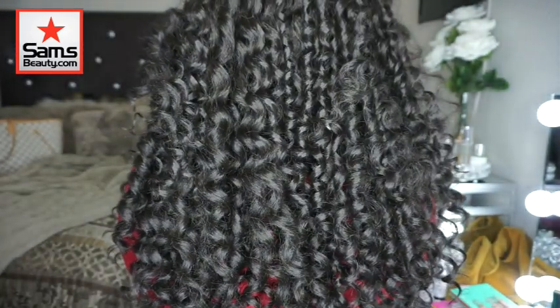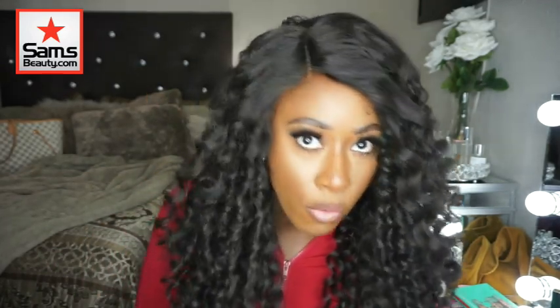Let me show you the back. She's cute, right? Very, very nice. Loving this unit. Wild one. And I did pick this up from samsbeauty.com. The direct link will be down below in the description box, so don't skip over it. I like it — I didn't have to do much to it but cut the lace and put it on. That's what I'm talking about. I love a wig and that's all I got to do.